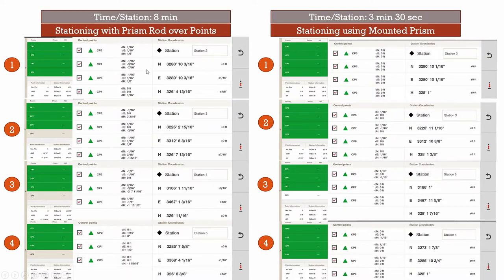When stationing with the prism rod over points, on most occasions we were able to get four points measured. On some occasions only three were measurable because we were too far away for the station to recognize the prism. Some stationings looked pretty good — a sixteenth of an inch off here, a sixteenth off there. But on some stationings we were still off by about a quarter of an inch. The station sometimes struggled to find itself, being about a quarter of an inch off on the northern and eastern coordinates. This matters because if you do four different stationings on one floor, these stationings can bounce within a margin of error, meaning layout points could not be falling exactly on top of each other from station to station.